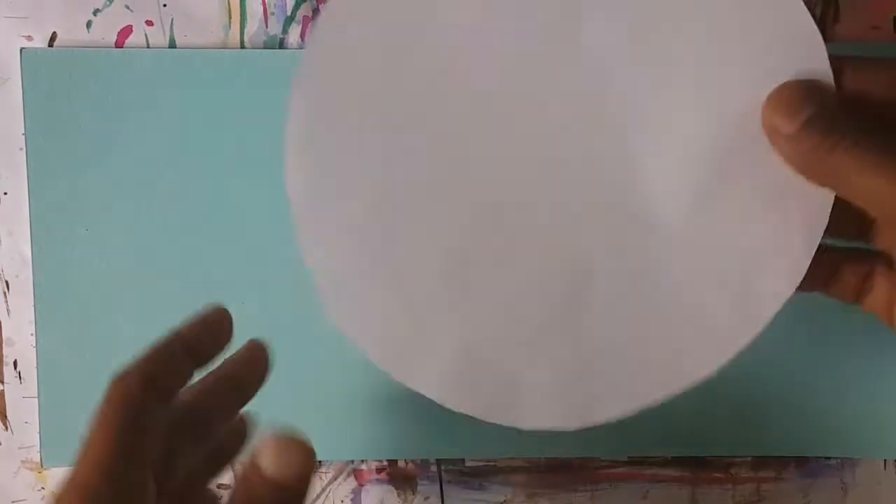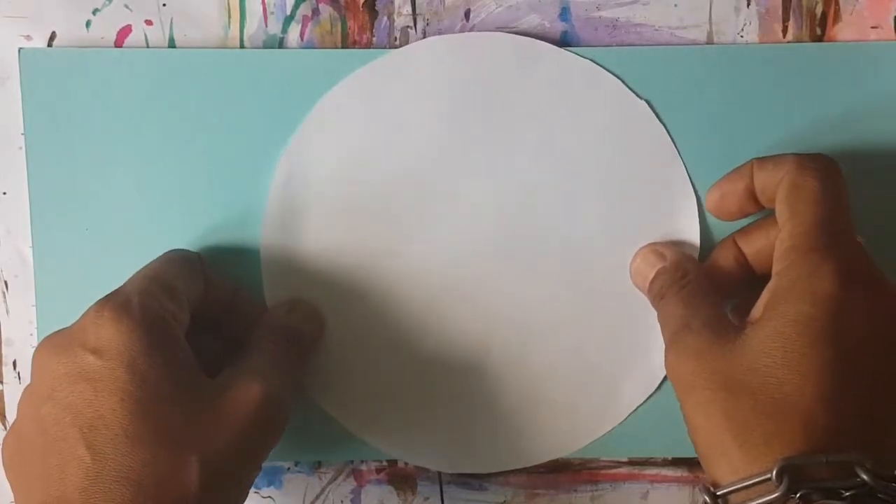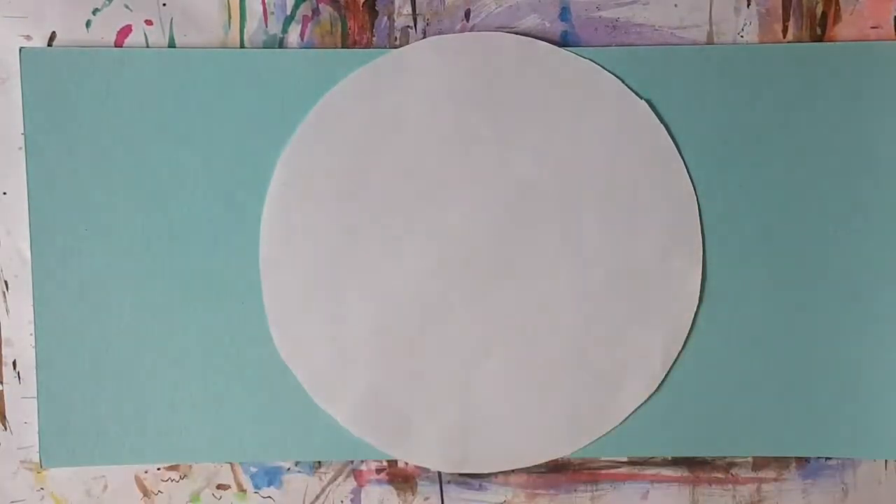So let's get started, boys and girls. The first thing you need is a nice round circle. You can trace, you can take a snapshot to know the size, and you cut it out.